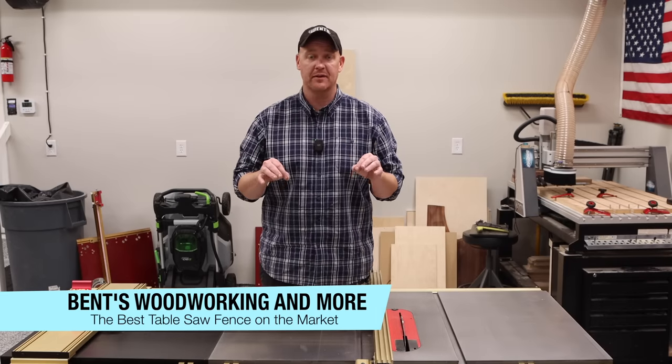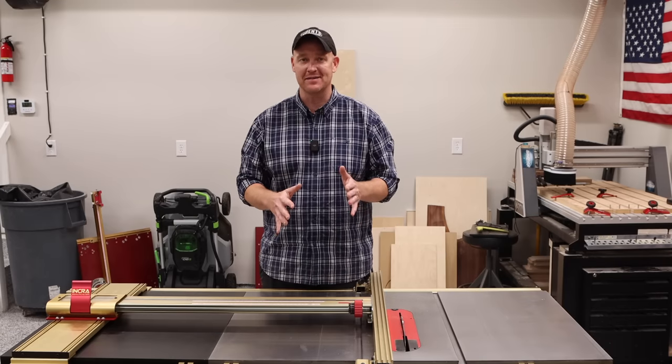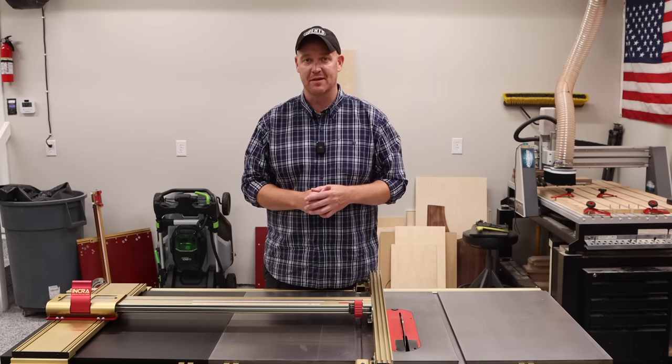Hey everybody, in this video I'm going to be talking about, hands down, the best table saw fence that you can put on your table saw.